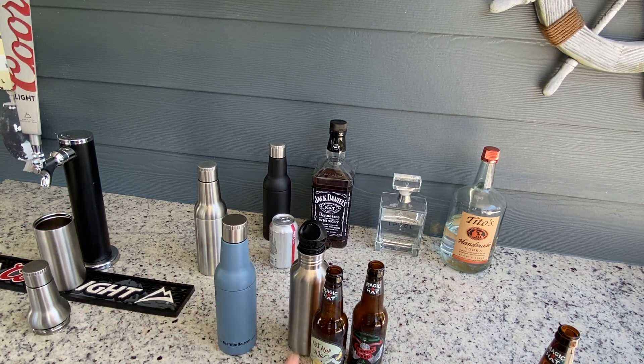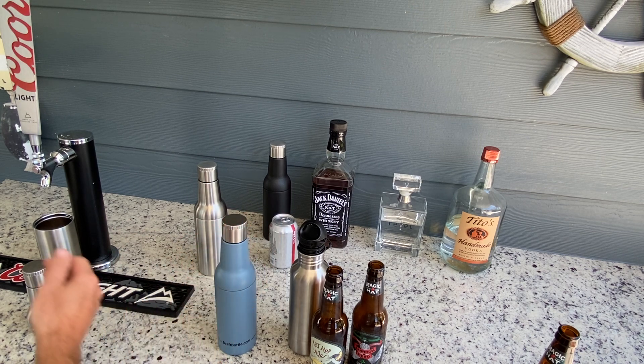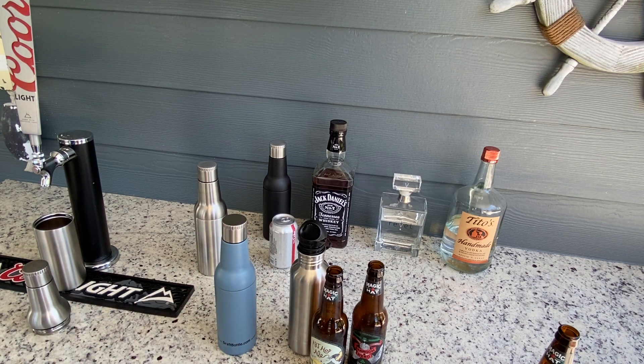With the Draft Bottle you can fit any type of beer in any type of bottle. A lot of you drink specific beers from specific breweries with certain kinds of bottles — you never have to worry about that. If you want to switch between a mixed drink, beer, draft beer, or water, you can always use the Draft Bottle for everything, and it's going to keep it cold.